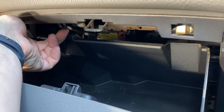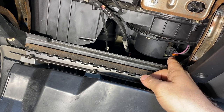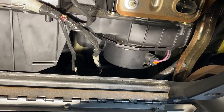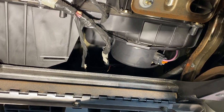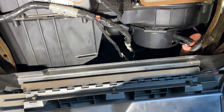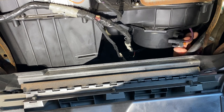This next connector is the 12-volt power going to the blower. It's actually easiest to see from up here but to reach it from underneath. If you pinch up on the bottom part of this clip, it releases this little spot right here and allows it to slide out.